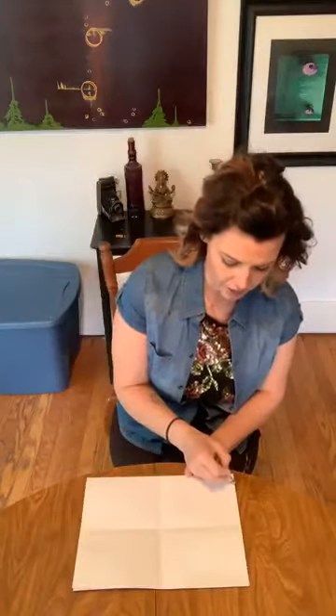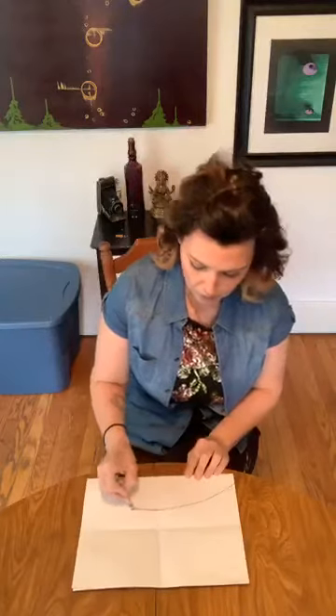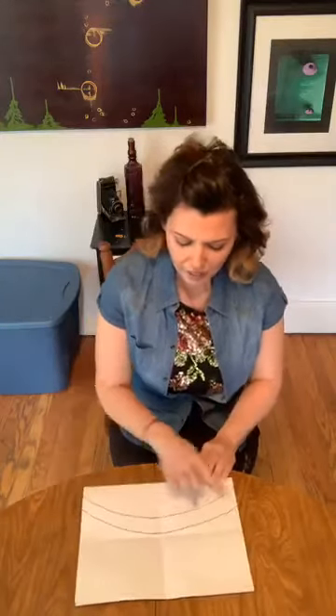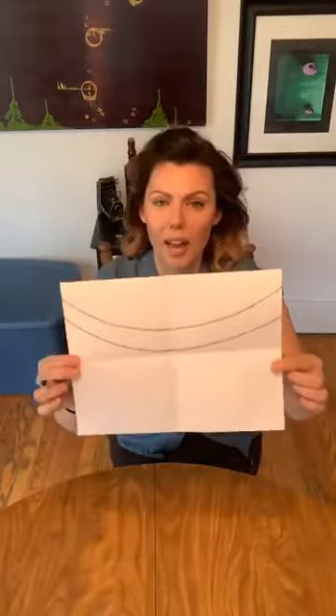To get started with our tree sloth, we have to make a really large vine going across these top two quadrants so we have something for our sloth to hang on. I'm going to use my black crayon and start with the vine — up on top I'm going to do two really big long curved lines, almost like smiley faces. About two finger widths apart, following the same shape, so I have a vine or branch for our sloth to hang on.